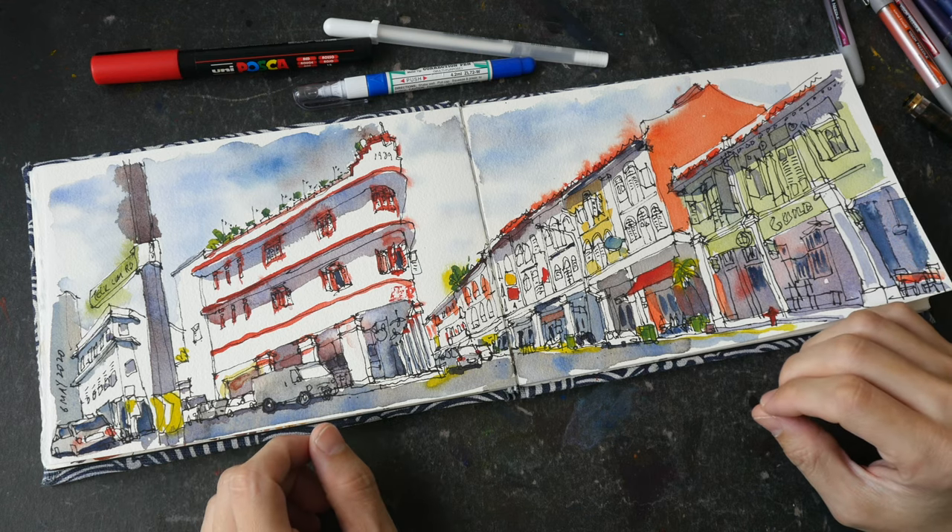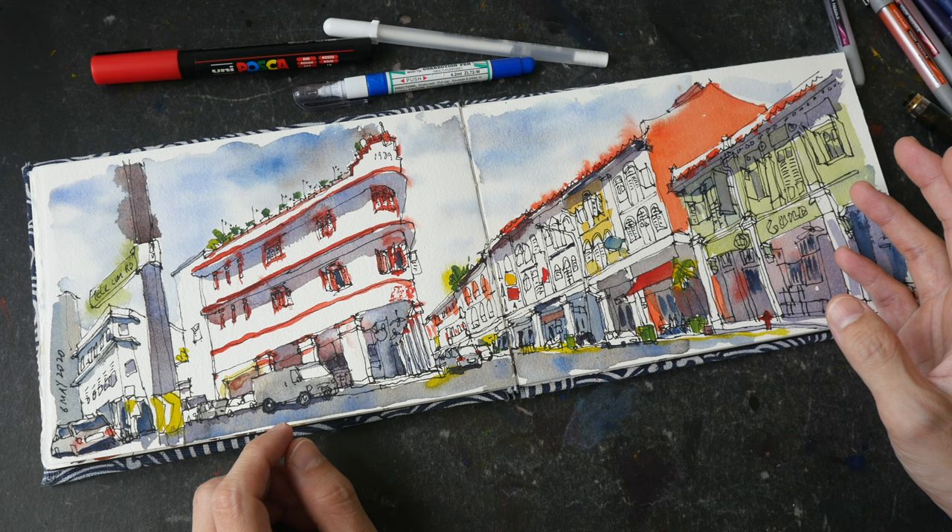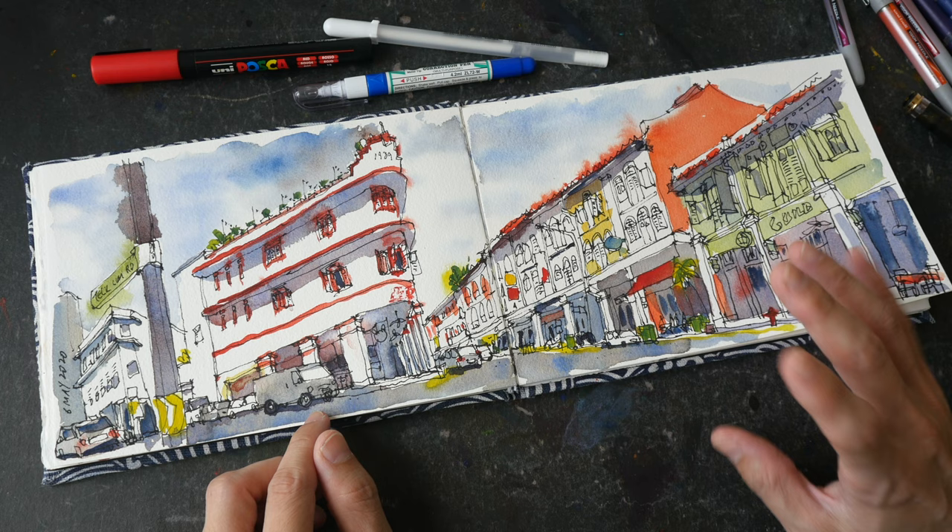In this video I'm going to show you the things I do to touch up my sketches. This can happen while I'm sketching outdoors or at home when I'm looking at my sketches and realize that there are certain things I had forgotten to draw or left out accidentally.